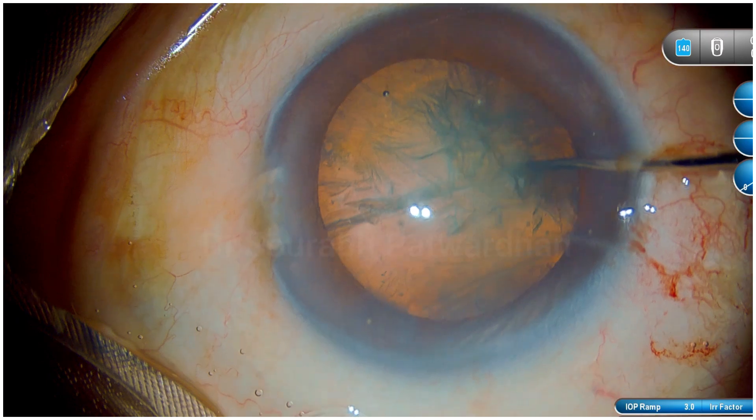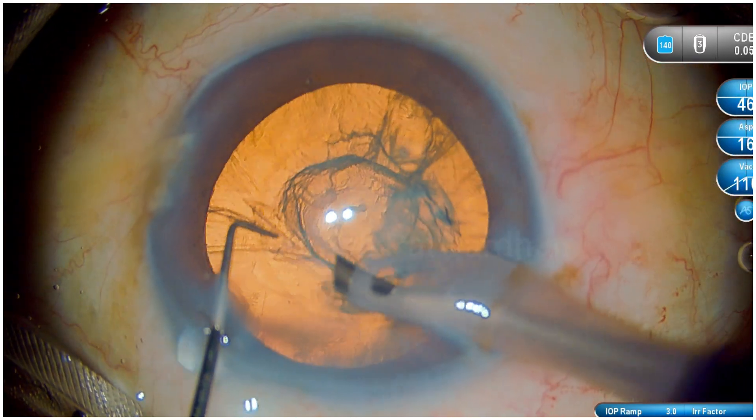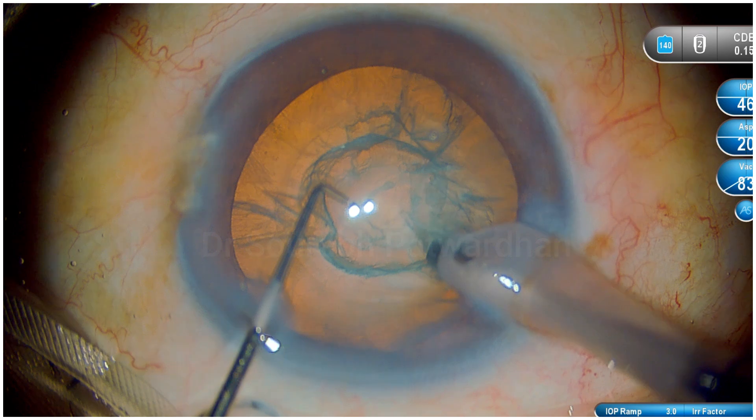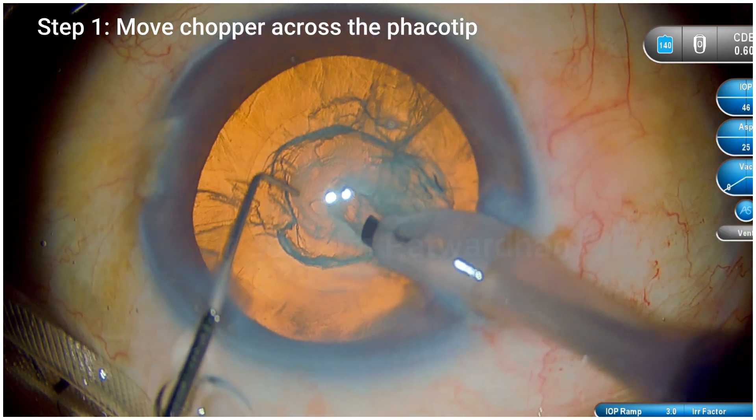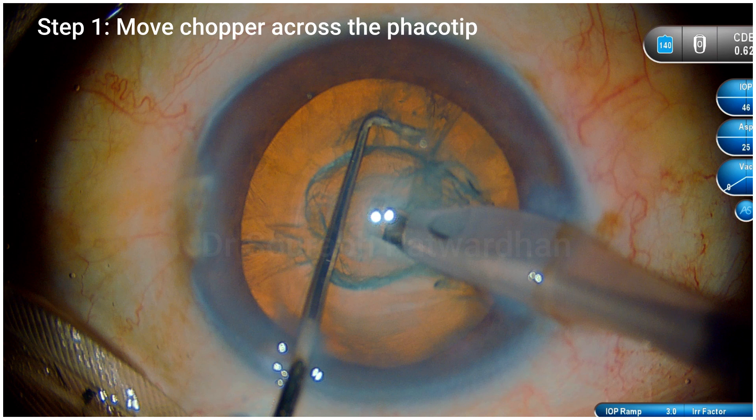I just tried out a slightly modified maneuver here. This is a soft grade 1 to 2 cataract. First I have made a half trench here, and just watch how I move the chopper across that FECO tip.